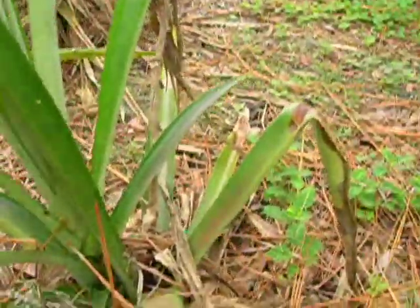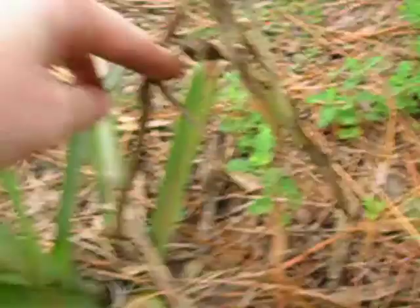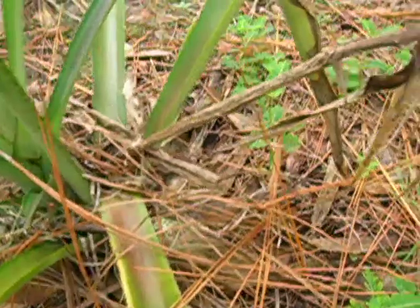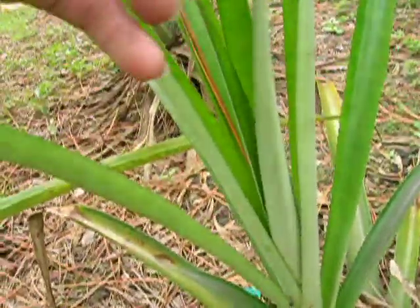This one is another example. This is the old mother plant — you can see a really old stem here from the spike where I got the pineapple — and this mother plant is dying off to make room for this other one.